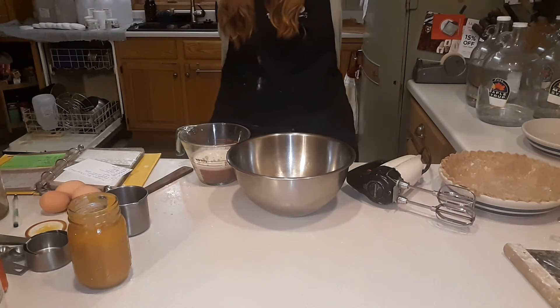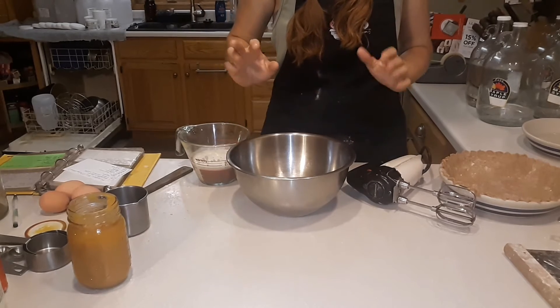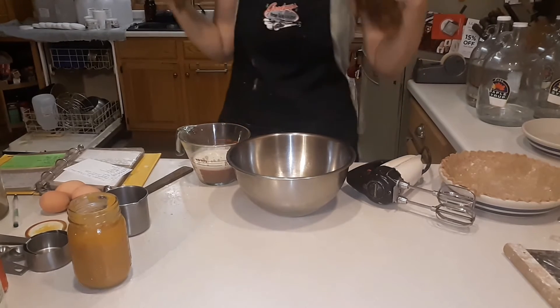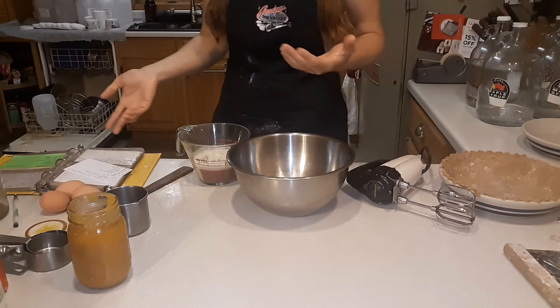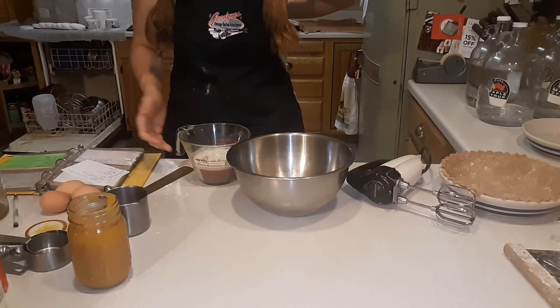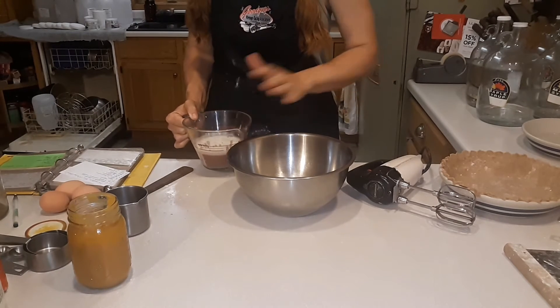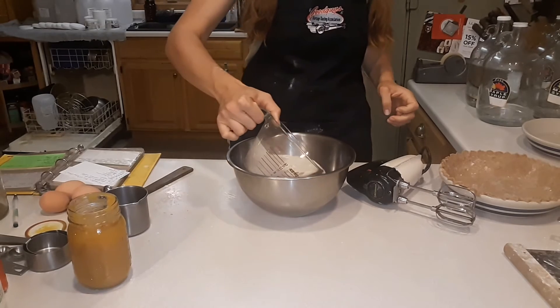This is also a dairy-free recipe. Nic really likes it with the coconut milk in it instead of whipping cream or condensed milk. So this is nine ounces of whole coconut milk.